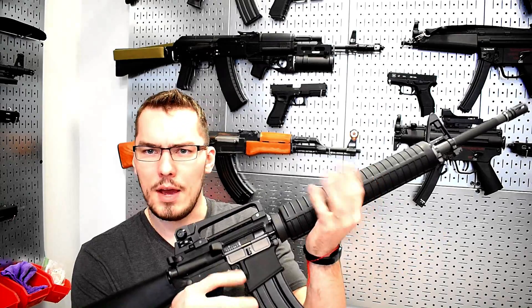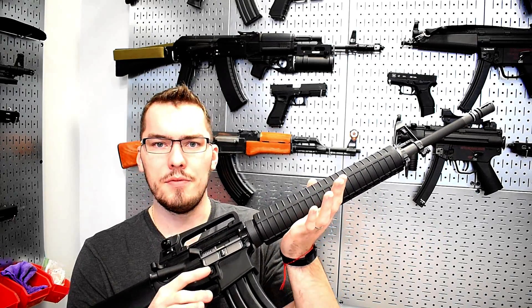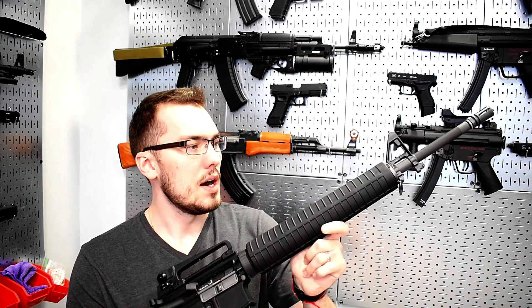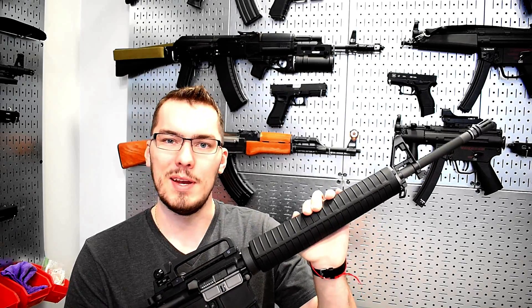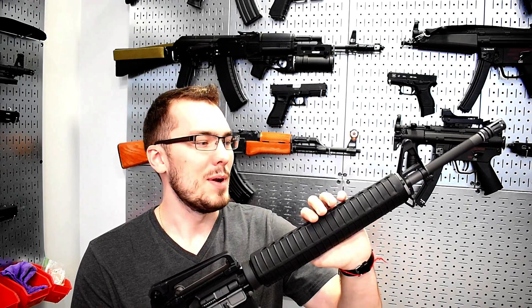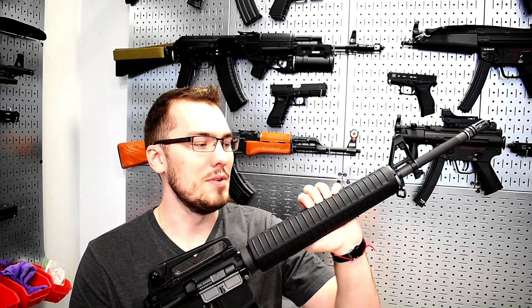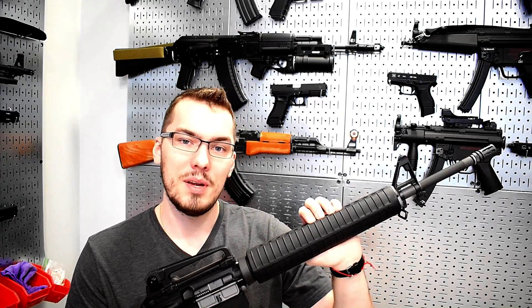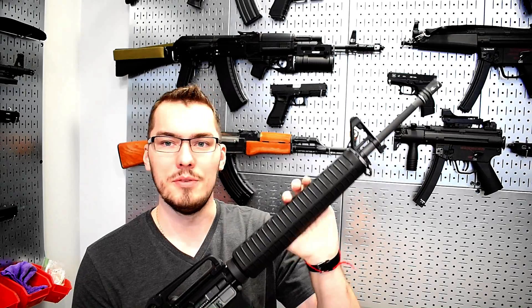I hope you guys enjoyed this video — it gives you a quick yet in-depth look at this particular rifle. Let me know if you have any questions; feel free to comment below and I'll be happy to get those answered. Thanks so much for watching — please comment, like, and subscribe if you enjoy content like this. If you're a new viewer, check out my channel — I have tons of other airsoft content including reviews and shooting demos.